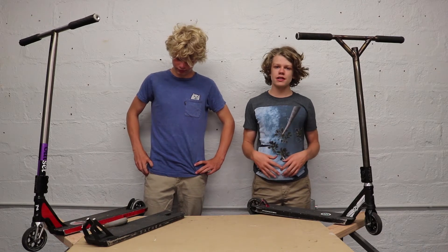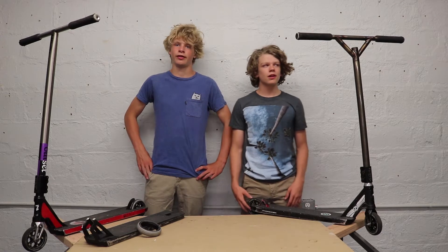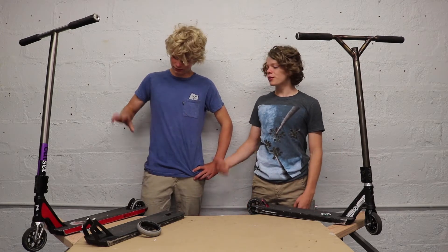I won't have time to edit this video, so we've got some new parts in preparation for Woodward. My setup has changed a lot since my last scooter check — I don't even know when the last one was.